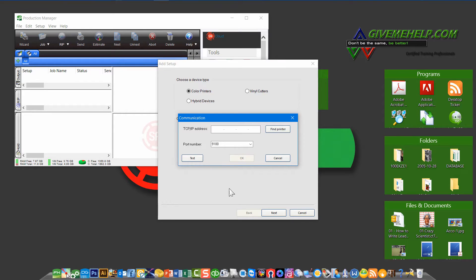At this point, it's asking how your printer is connected to your computer. You can do two things: if you're on a network and your printer is being shared, you can click Find Printer and it'll find the IP address. If not, as we instructed you previously, you should know the IP address, so just type that in at this point.